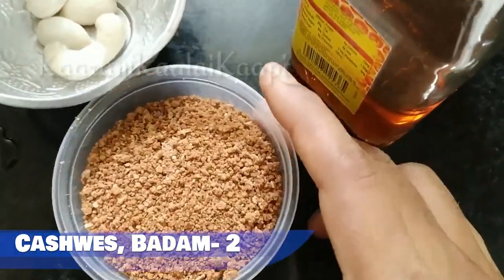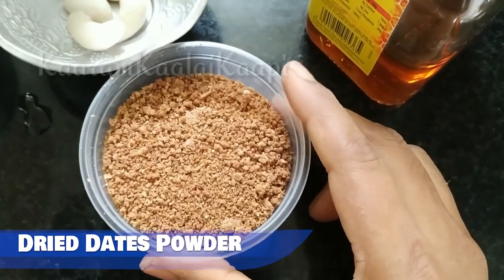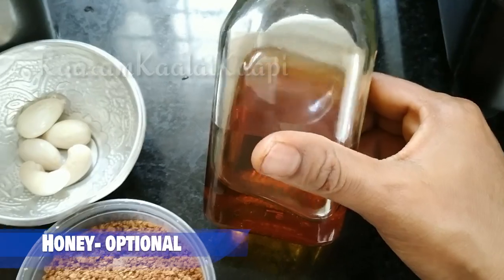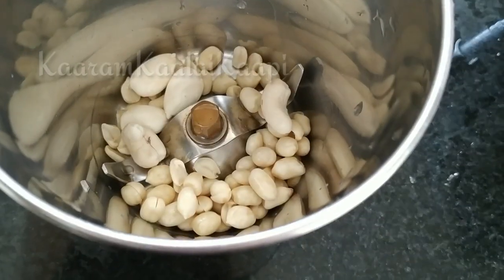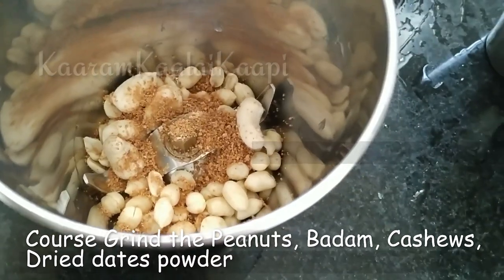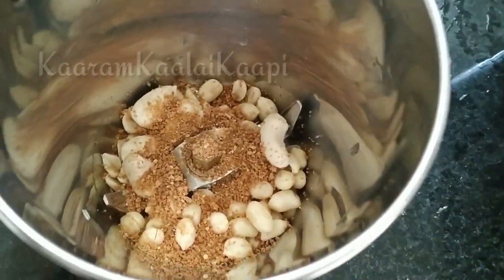I will add dry dates powder for sweetness. This recipe is already in the description. You can also add honey for sweetness. Add 2 dry dates powder.